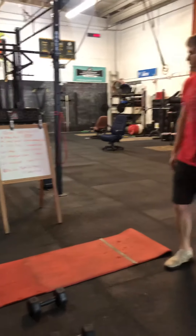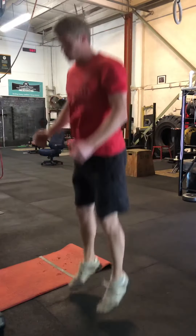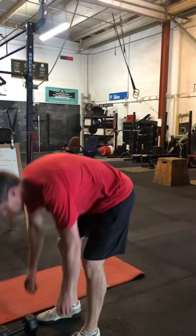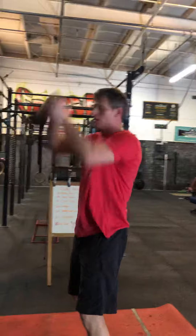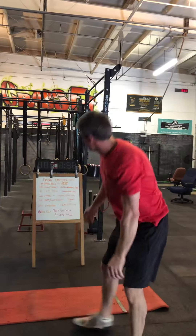Then we're going to move into jumping squats — you squat and jump each time. While you do jumping squats, your partner is at an overhead hold. You can hold dumbbells overhead, single or both, if it's heavy enough. You can also use a barbell, kettlebell, whatever you have — it's all good.